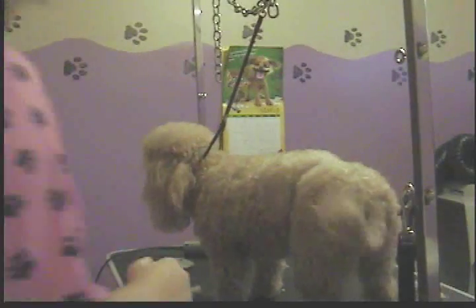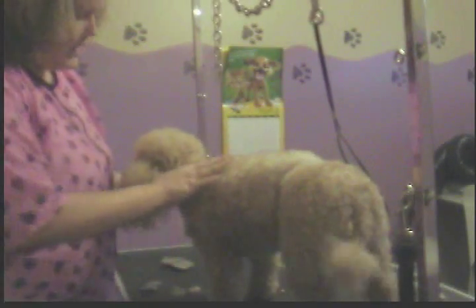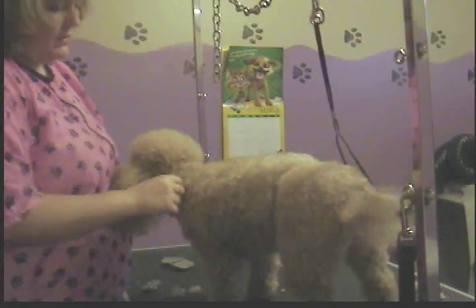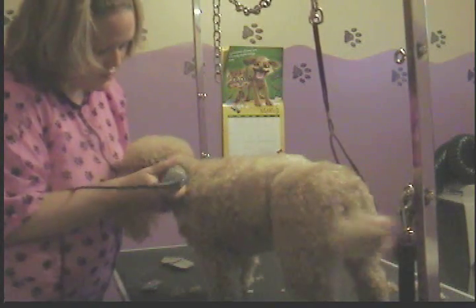Now I'm going to show you how to do what I call the collar — that's where the collar goes, and in this particular haircut we clip that short. I'm going to take the same blade I used on her face, which is either a 10 or a 15, and you want to have the dog stand naturally and find where their neck basically meets their shoulder blade. You do not want to go past that — it looks really funny. You want to stay further up rather than down, basically right in that area.